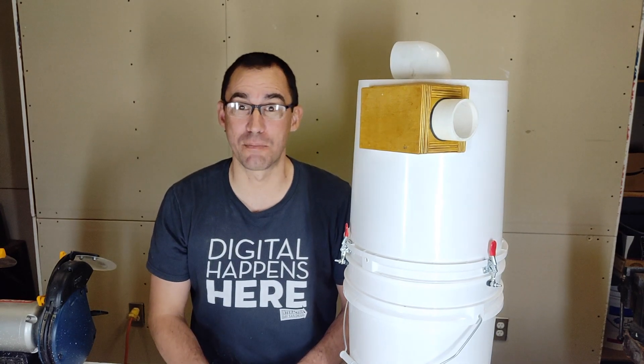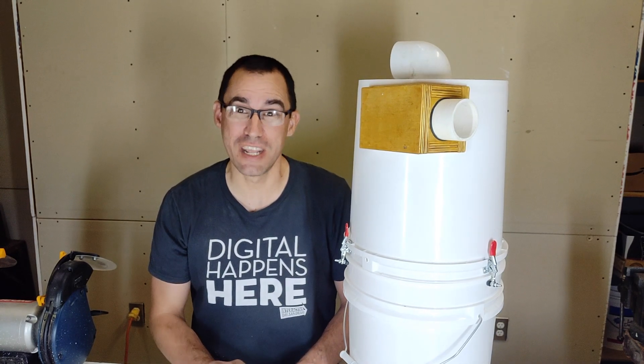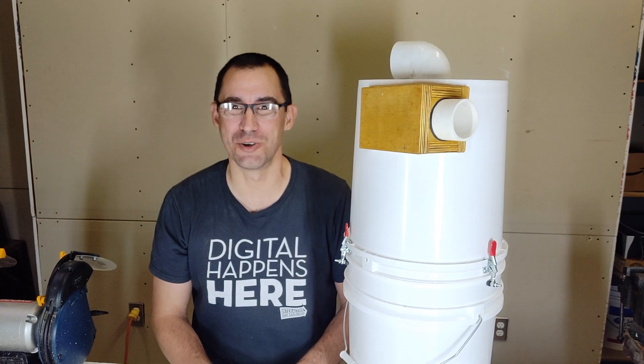Let's build this homemade dust separator. It's got a couple of unique improvements I think you'll enjoy.